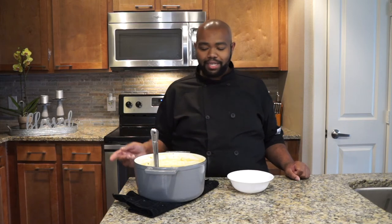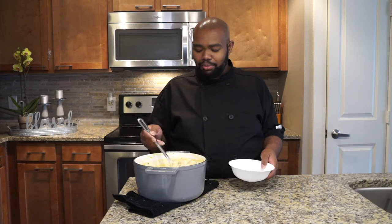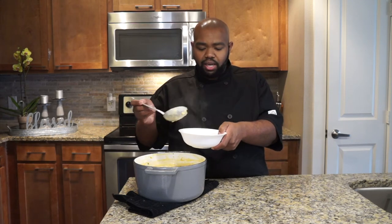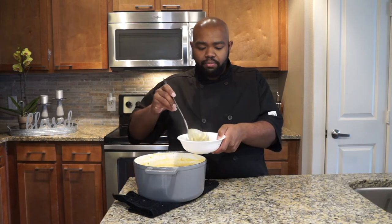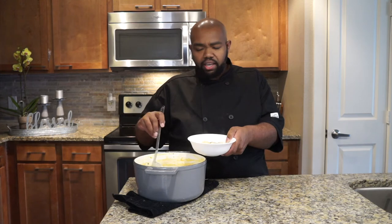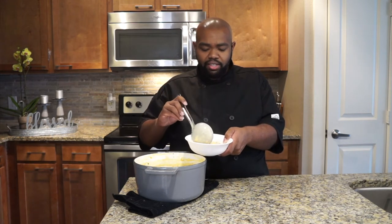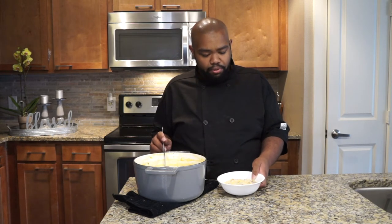Now that our crawfish corn chowder is done, it's time to go ahead and scoop it into this bowl. Top it off with a little parsley for garnish and dive into it, baby. I can just smell this good old crawfish and this corn chowder — it just smells delicious. This right here, folks, would be a nice little hearty meal for you, especially after doing that boil. If you got any leftovers and you're just trying to get rid of them, you can definitely do this crawfish corn chowder and it is going to be delicious.